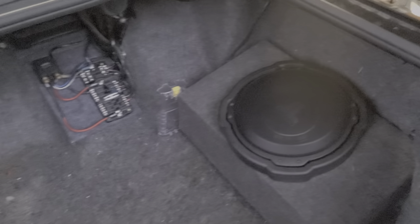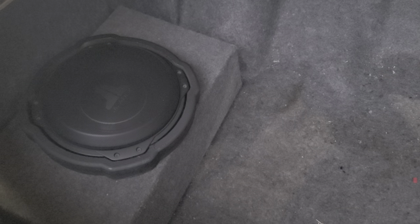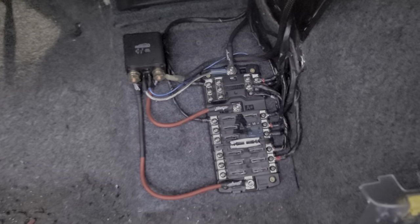The Memphis mono is powering two JBL shallow mount 10-inch subs. I didn't want too much bass — just something that'll sound nice and clean.